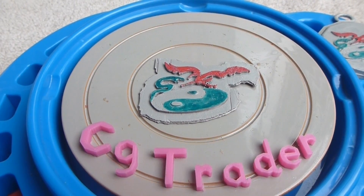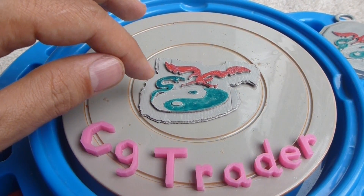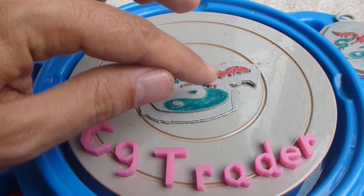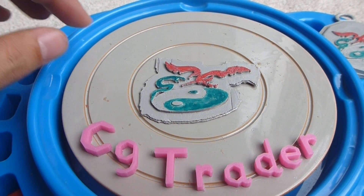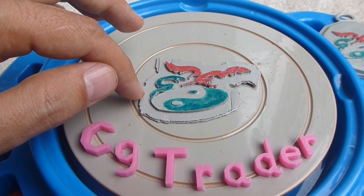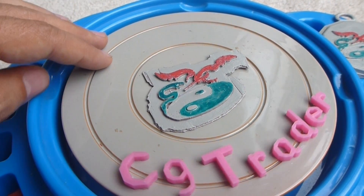All right, here we are with my latest print. As you can see, we have a snake fighting against the prey on the Myeong-yeong logo. Right now this still has supports on it. Hopefully I can get these off, but it's not that easy without breaking the plastic, so I may or may not decide to take those off.